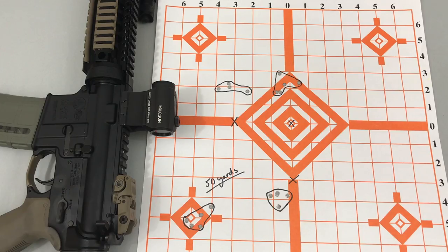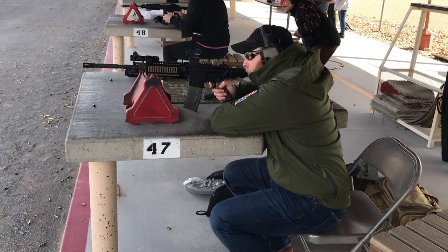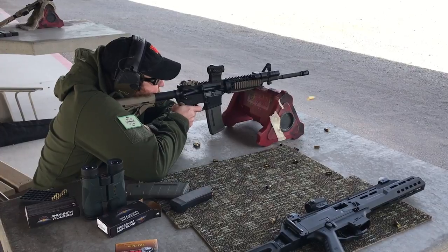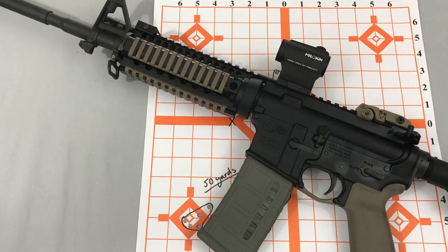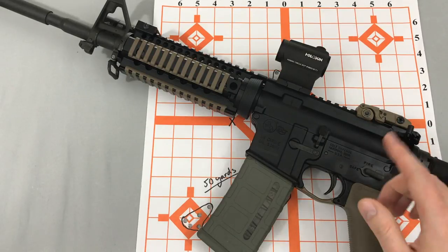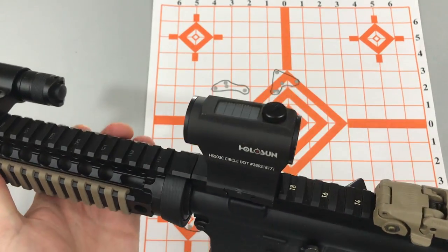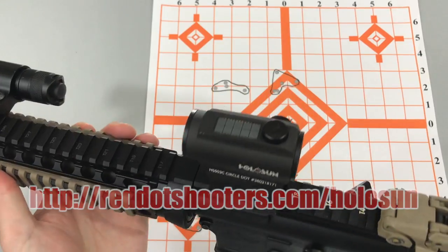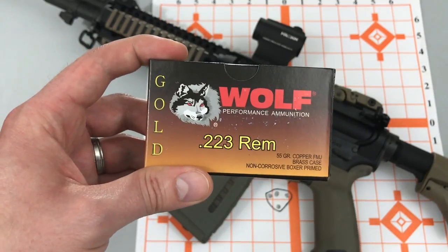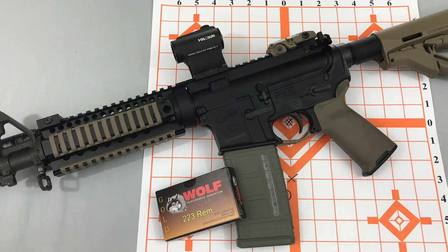This is one of my targets from the range this past weekend. I was shooting my Colt LE6920 — great AR-15, make sure you check out my review of that rifle. And this optic, the Holosun HS503C, currently my favorite red dot — link below if you're interested. Now this is the ammunition I was shooting: it's Wolf Gold, and I like it because it's cheap and brass-cased. I hate steel-cased ammunition, but we'll get into that in another video.